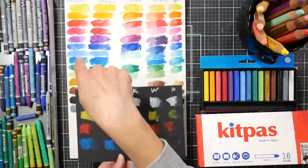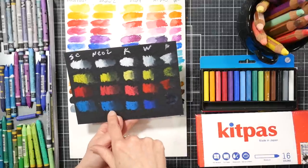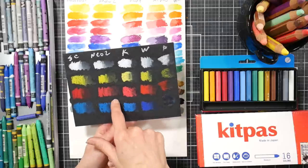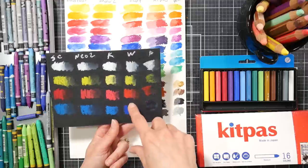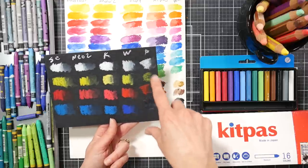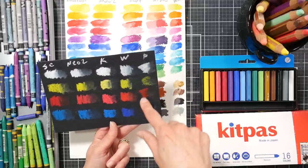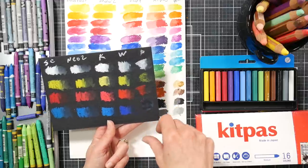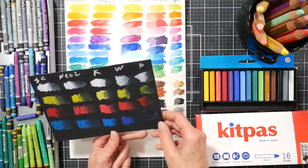What I found with the Kit Pass is that they're more opaque but the color is also more muted. Here on the black watercolor paper: the Swiss Color is the student-grade Caran d'Ache at $10 for 15 colors; the Neocolor 2 is a little bit more vibrant on the black; the Kit Pass was probably the most vibrant and opaque on the black; the Woodies were a little less vibrant and opaque; and the Portfolios disappeared when I put water on them.